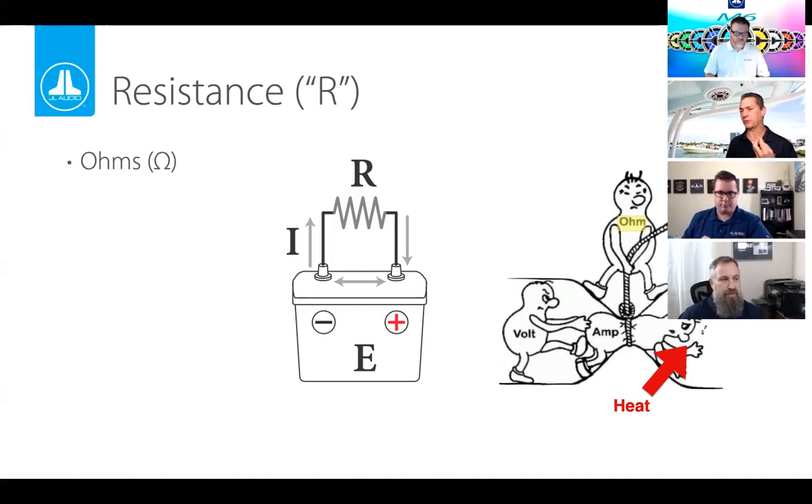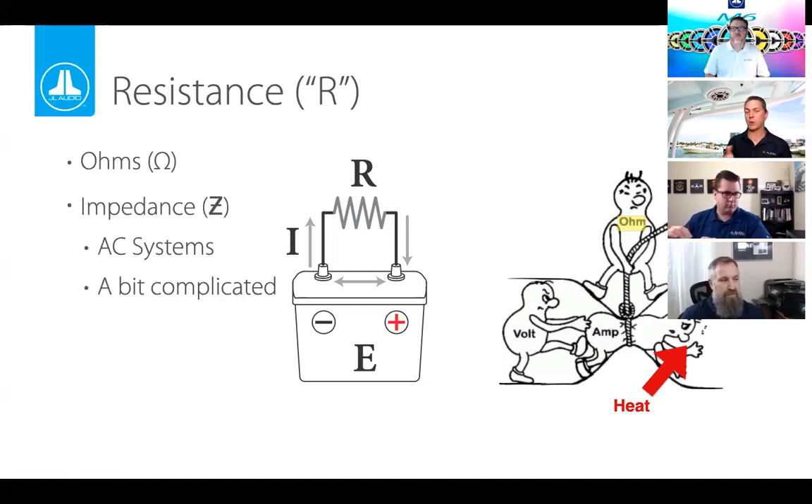A quick clarification: normally we measure resistance in ohms for DC circuits. In AC circuits — which is what most music is — it's a bit more complicated and is known as impedance. For our conversation today, we're going to use resistance interchangeably with impedance. That's not technically correct, but for general conversation it works just fine.